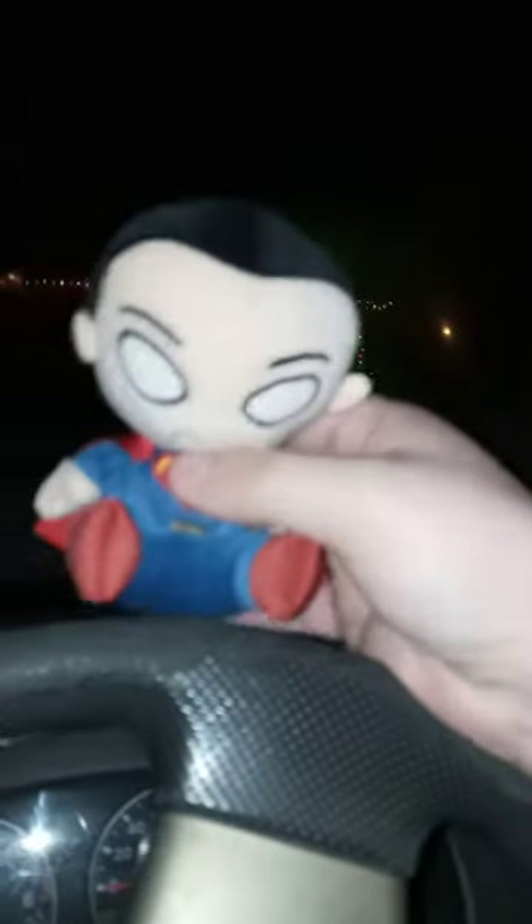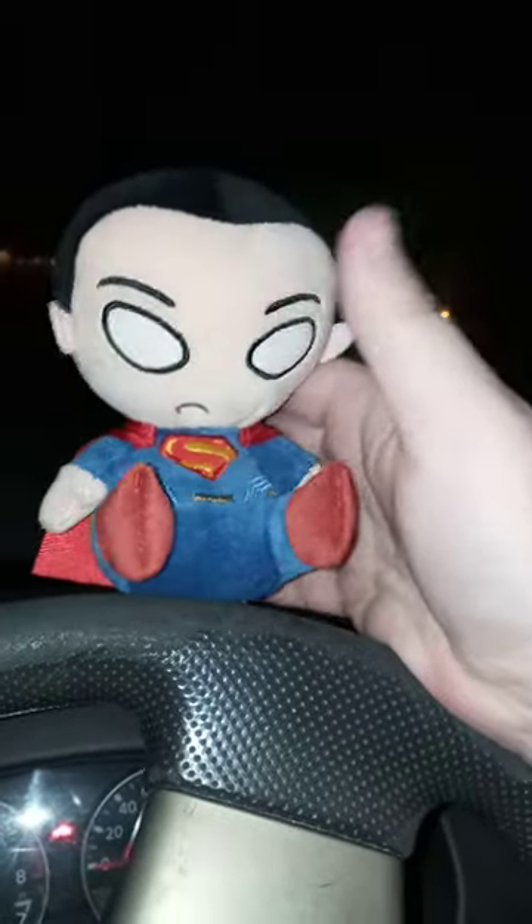Here's Superman. I really don't know why they gave him elf shoes — like little elves that work for Santa Claus, that's what it reminded me of. And check out that cape — the cape is really, really cool.